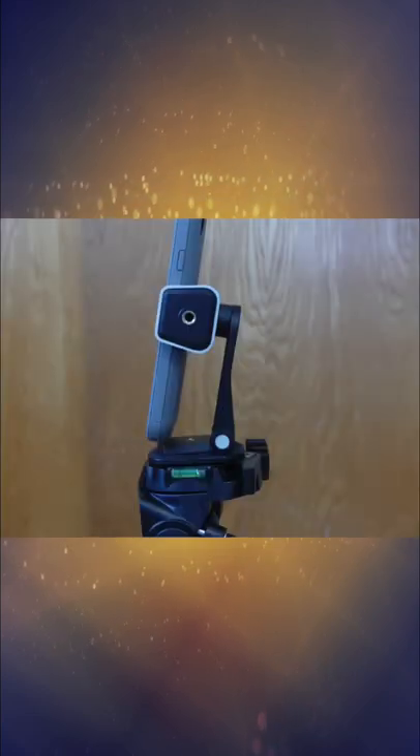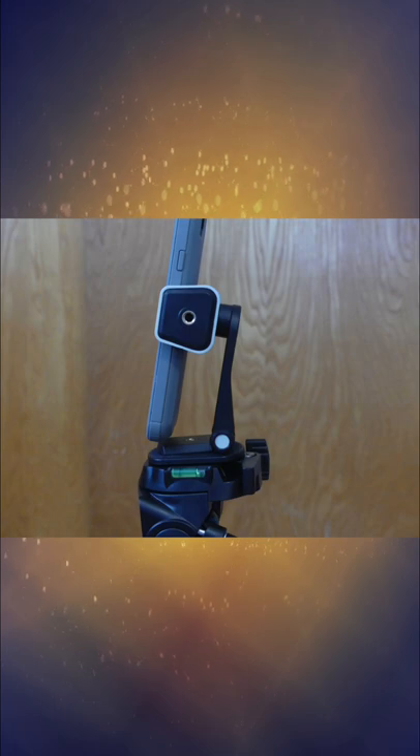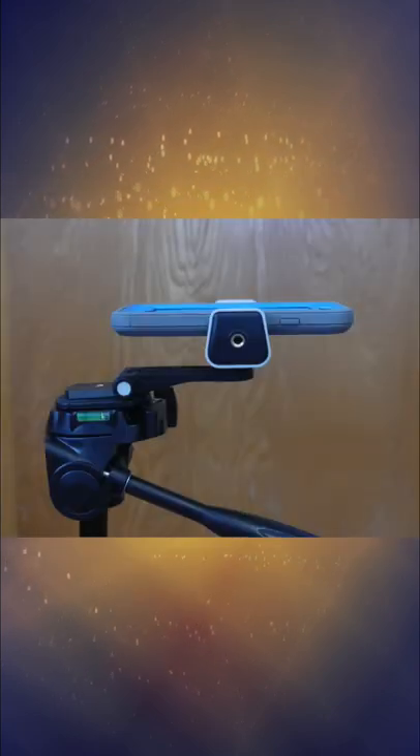Phone-wise, the clip is a full 360-degree clip that extends 2.3 inches to 4.5 inches, allowing you to use many different phones on the market.